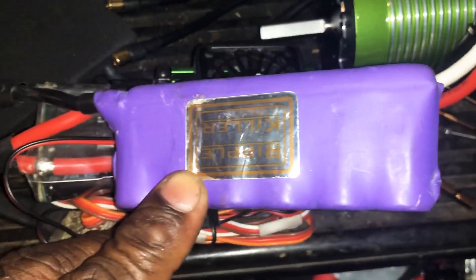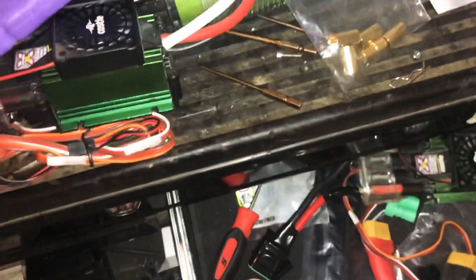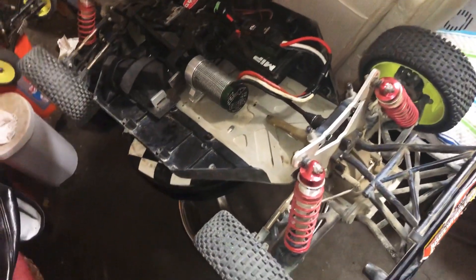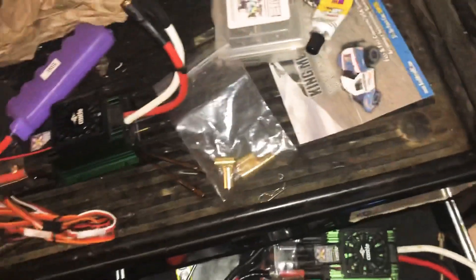Got a ripple killer cap pack for 8s — I picked it up off eBay. I'll probably be installing these in the Lucy 5T, see how it does with a different, brand new motor. Should be a beast.